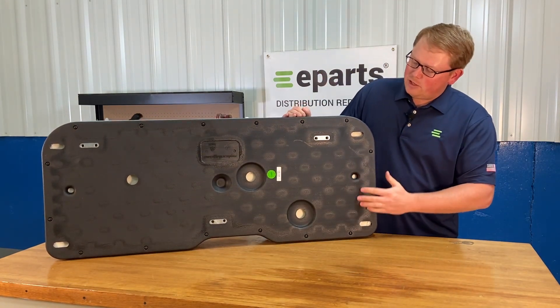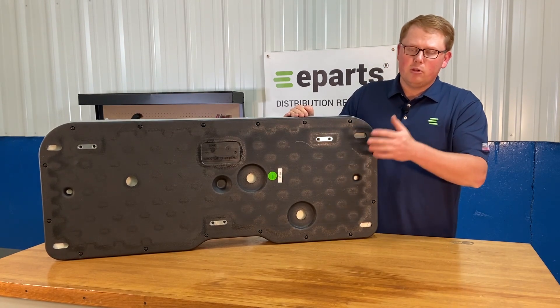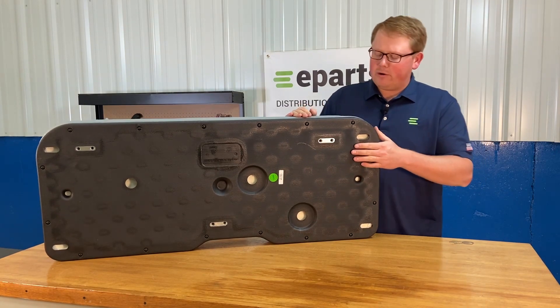On the bottom side, you can see that we make the seat with a very thick and durable blow-molded plastic base that's very rigid and is going to stand up for a very long time and not wear out on you.